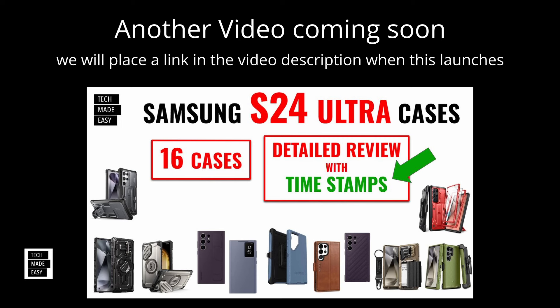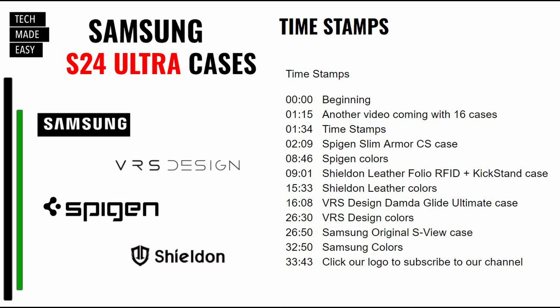I have another video coming out in a few days — 16 S24 Ultra cases. I'll place a link in the video description when it launches, but hopefully you'll subscribe, turn on your notifications, and check out that video also. Here are our timestamps for this video, and we'll also have them in the video description.